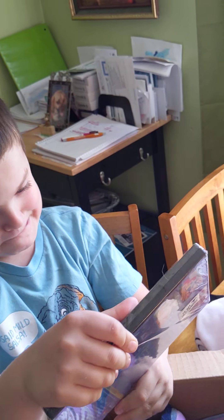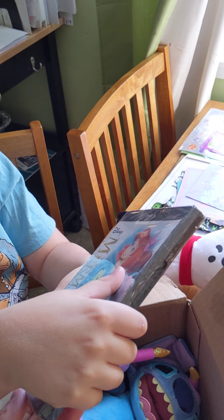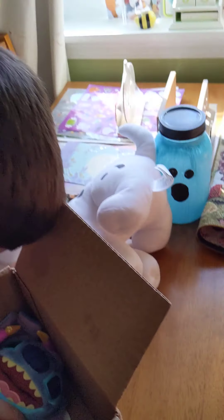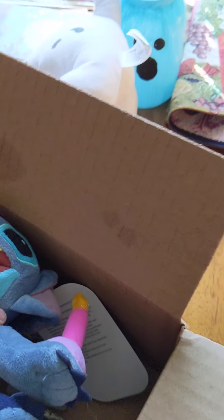Do we have that? I don't think so. What DVD did we get? Anniversary edition — oh, The Little Mermaid! We do not have this. We love Disney movies, and wait, there's something small down here.